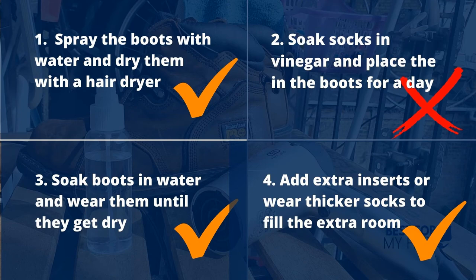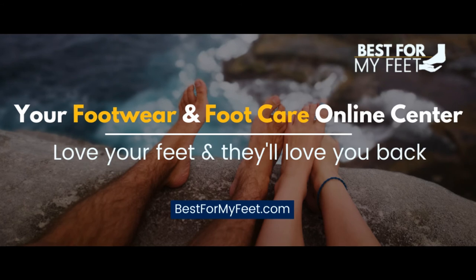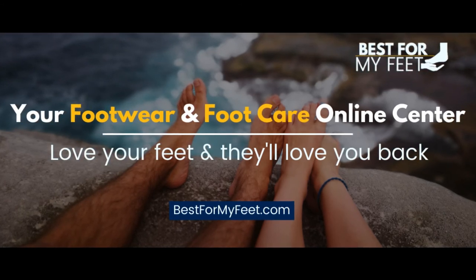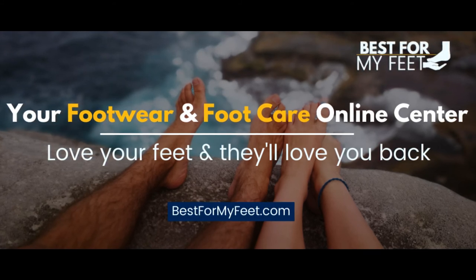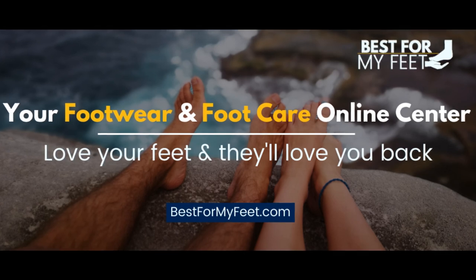That's all from me. I hope this was helpful. Let me know how you do it — if you shrink boots and if there are any other methods that are working. Thanks again for watching. Adrian from bestformyfit.com. See you in the next video.